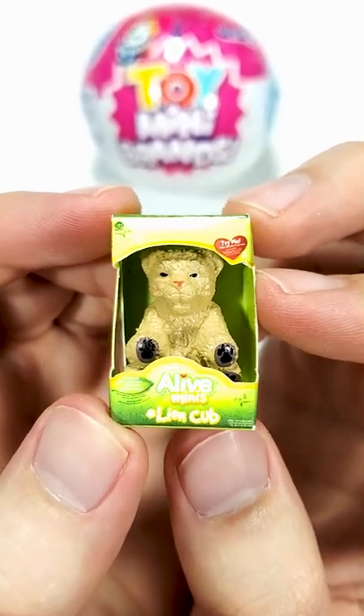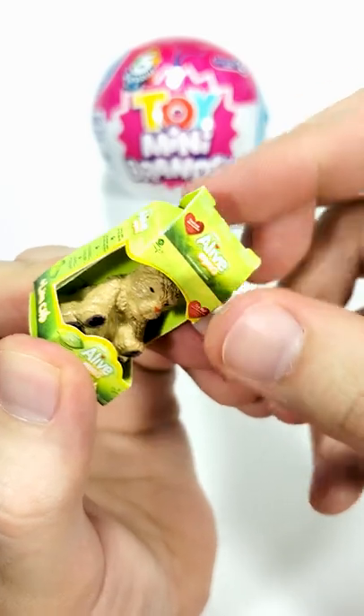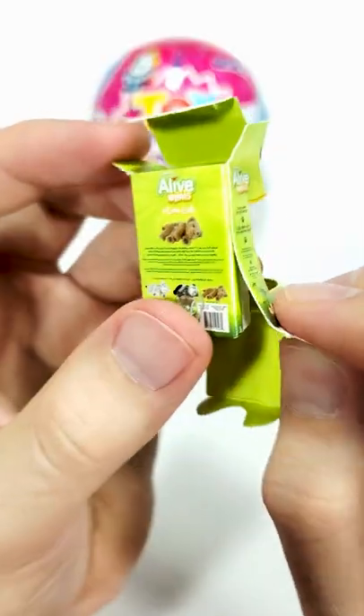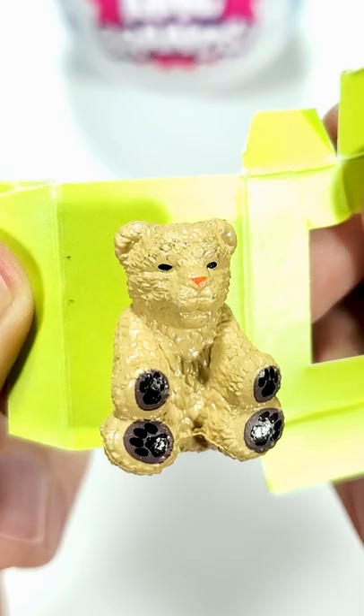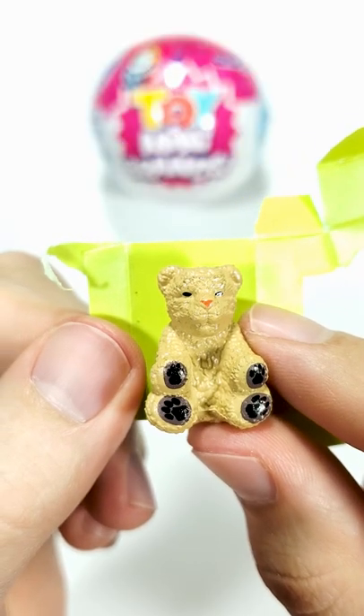Next up, we're going to open the Toya Mini Brand Series 2 Alive Mini's Lion Cub. It looks pretty cool and the details are not that bad. I know they say it's a lion cub, but honestly, it kind of looks like a teddy bear.